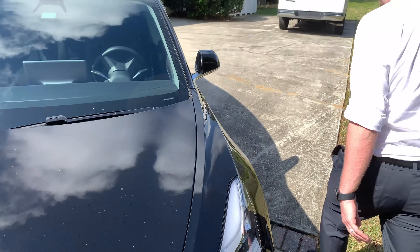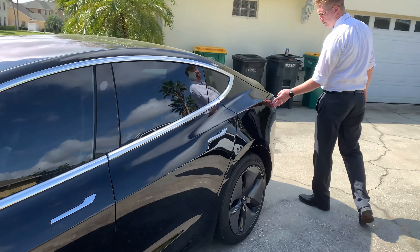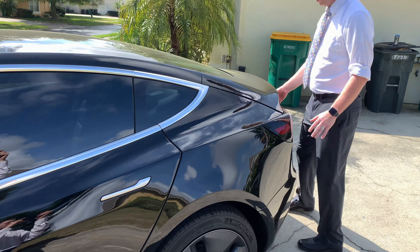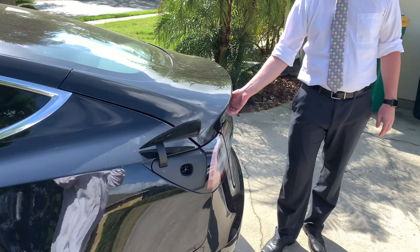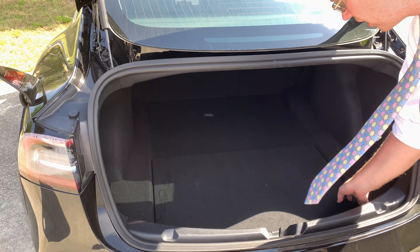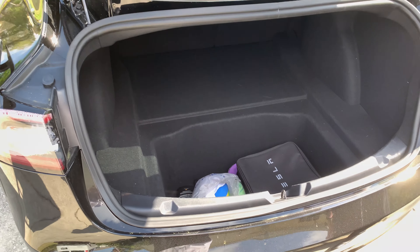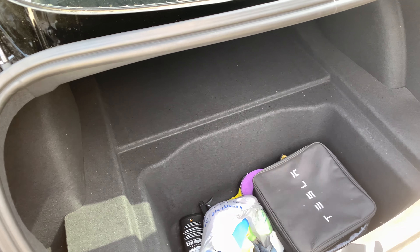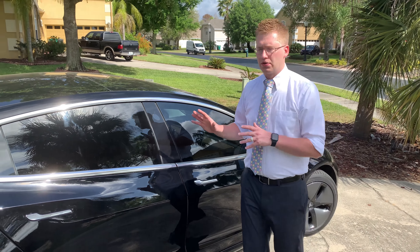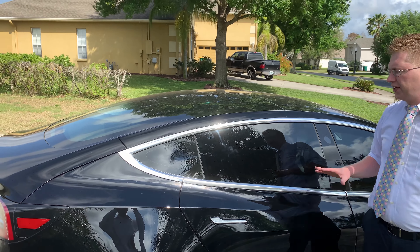Coming around this way, we have the charging port right here, and then we have a trunk in the back as well. The trunk actually has quite a bit of space — it doesn't look like it from just looking in here, but you can pull this up and there's quite a bit of extra space. It goes pretty deep. Again, everything is underneath the car. The only other thing you really notice on the outside is that the roof is a complete sheet of glass. It doesn't open — it's not a sunroof or a moonroof, but it gives you a really cool view within the car.